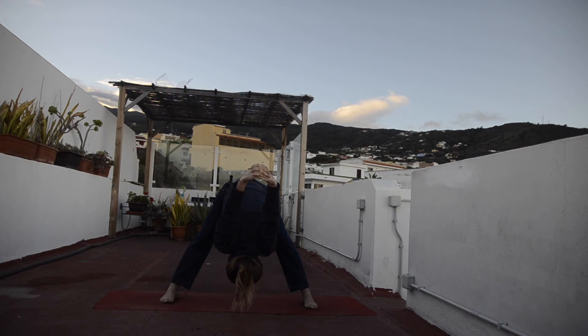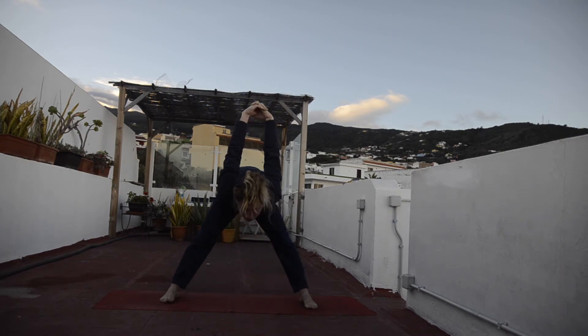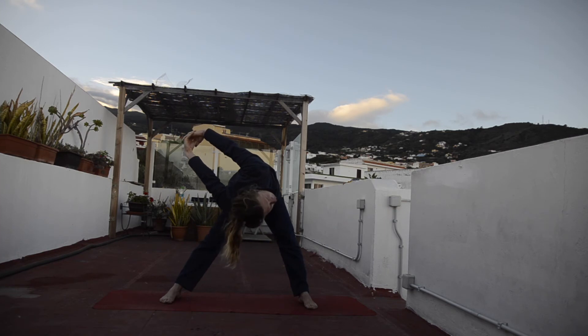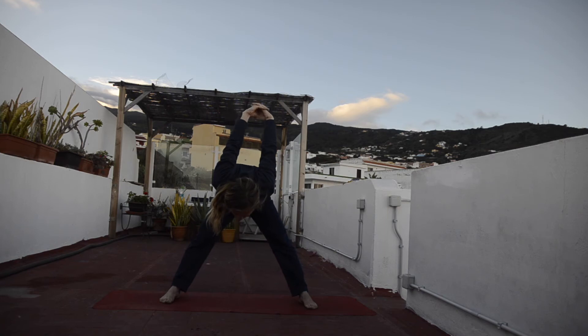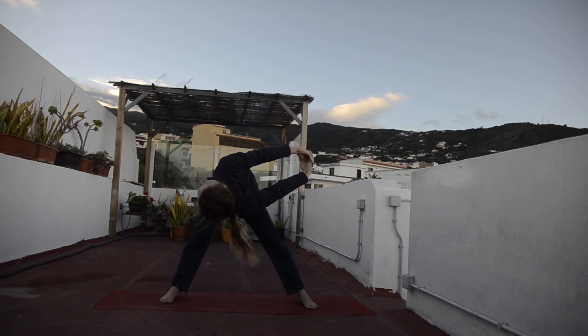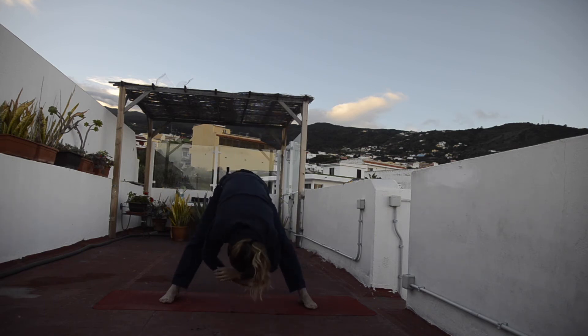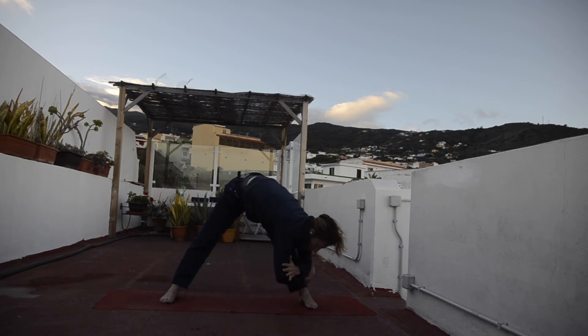Inhalation, half-air, looking forward. Exhalation, twist — either with both hands parallel to the ground or behind the back. Inhalation, back to the middle. Exhalation, twist to the other side. Inhalation, back to the middle. Exhalation, release. Relax, grab your elbows and swing from side to side as you observe your forward bend here.